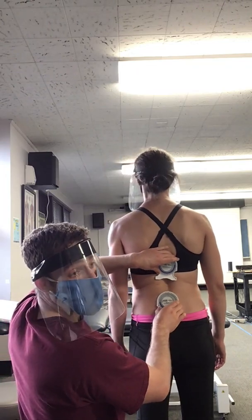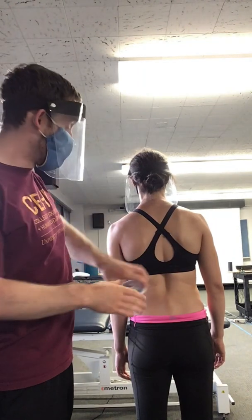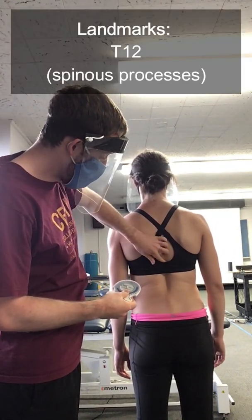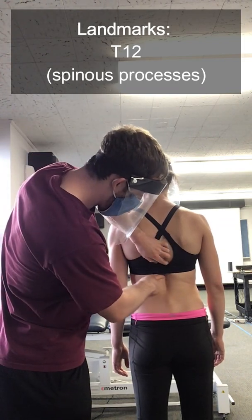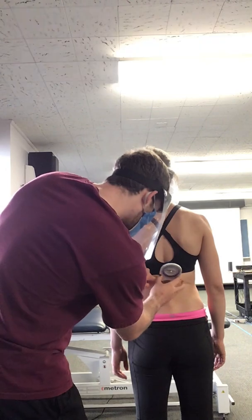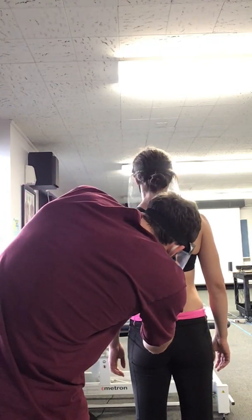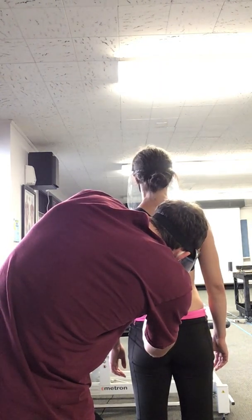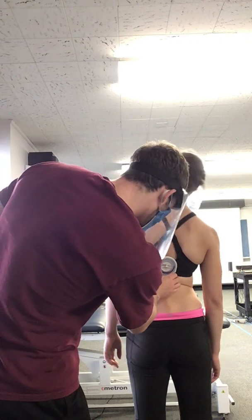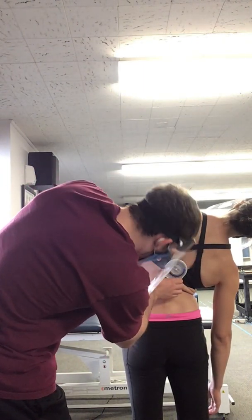So if you don't have two inclinometers and you only have one, you can repeat the exact same process just using the one. Same thing — T7, T8, T9, T10, T11, and T12. I'm going to set it over the spinous processes, make sure it's zeroed out. And then I'm getting 35.